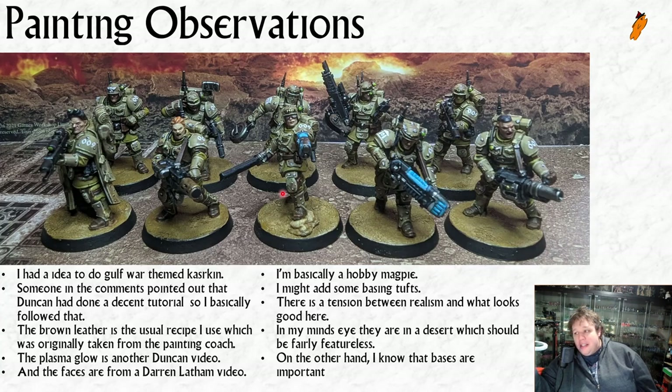Faces - I do all my faces following Darren Latham, who is the best miniature painter I can name and who worked for Games Workshop. He had a YouTube channel but was ordered to take it down. Somebody saved his videos and re-uploaded them - the channel's called 'Not Darren Latham' - and Darren Latham knows about it and seems quite pleased. He acknowledged it on his Instagram feed, so I don't feel like publicizing it is a naughty thing to do. He is an exceptional painter and also a really good teacher. The plasma glow is from another Duncan Rhodes video, though I think that one is behind his paywall.